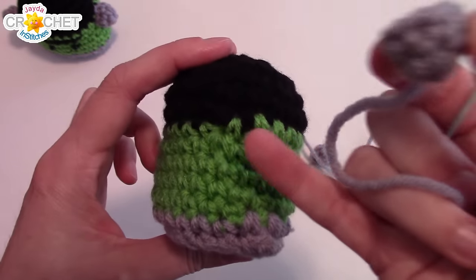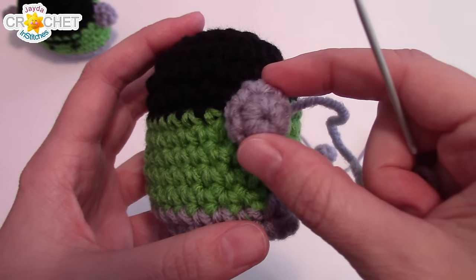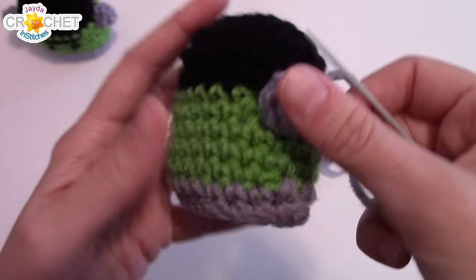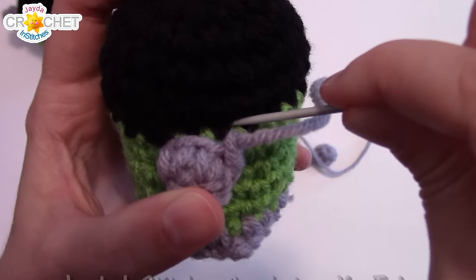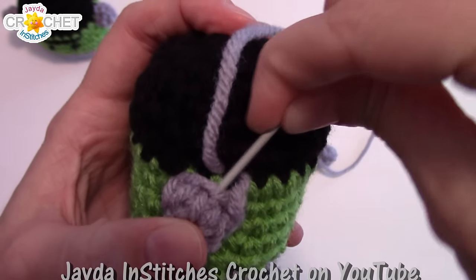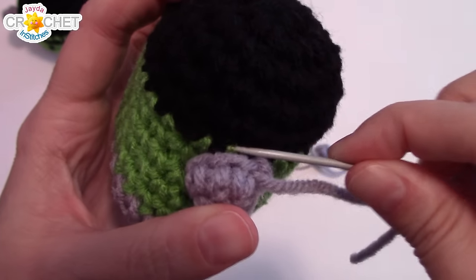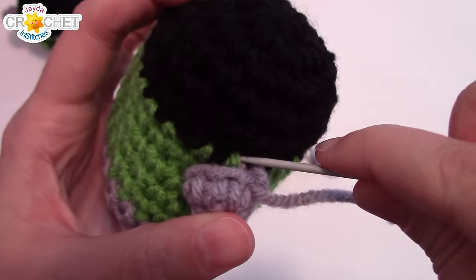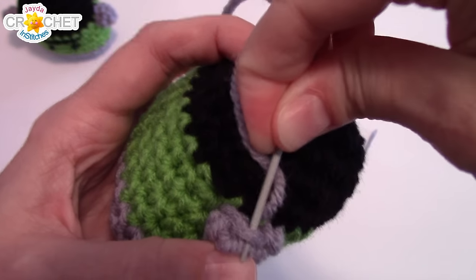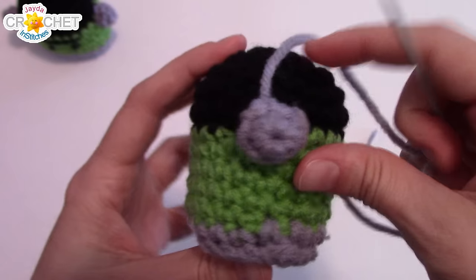Let's sew on our bolts. Pick up your little monster, find the side that has the color change, and we're going to work our first bolt right over top of that to cover it. Hold it in place, make sure you like the look of it, and make sure it's right on the very side of him. Then just pick up a piece of a stitch on the body, then pick up the whole stitch on the bolt, and move to the next one. Pause every once in a while to make sure it's still in the same place — you still have flexibility with just a couple stitches in.